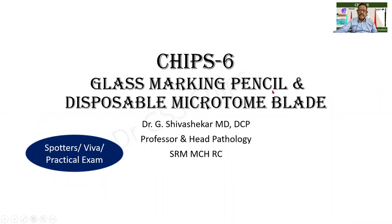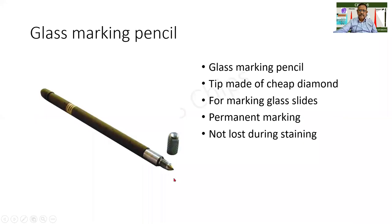They are the glass marking pencil and a disposable microtome blade. The importance is given here — it looks like a pen or a pencil, but it has a tip that is made up of diamond. Don't think it is very costly; it is used for glass marking. Normally the tip is made up of cheap diamond.